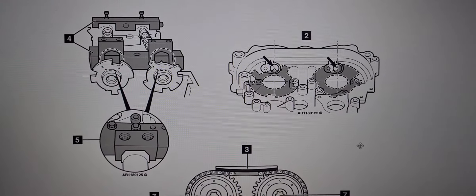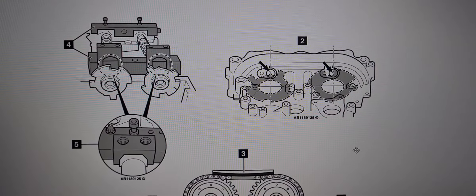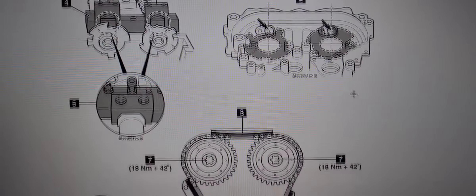Hi everyone, welcome to another video. Today we're looking at the Mercedes-Benz E-Class 2.0L — it's the 2016-2019 model's timing chain diagram.